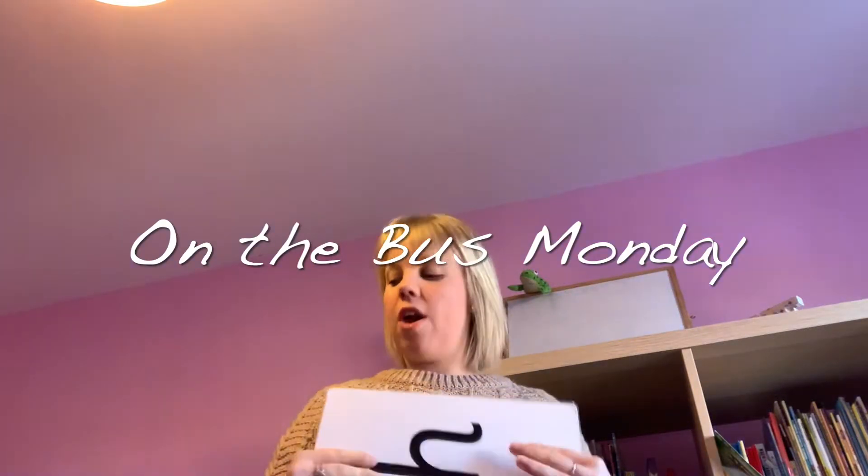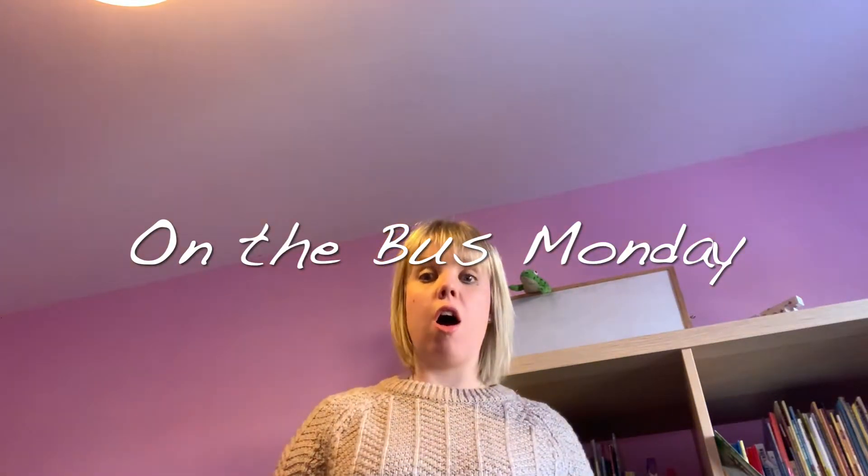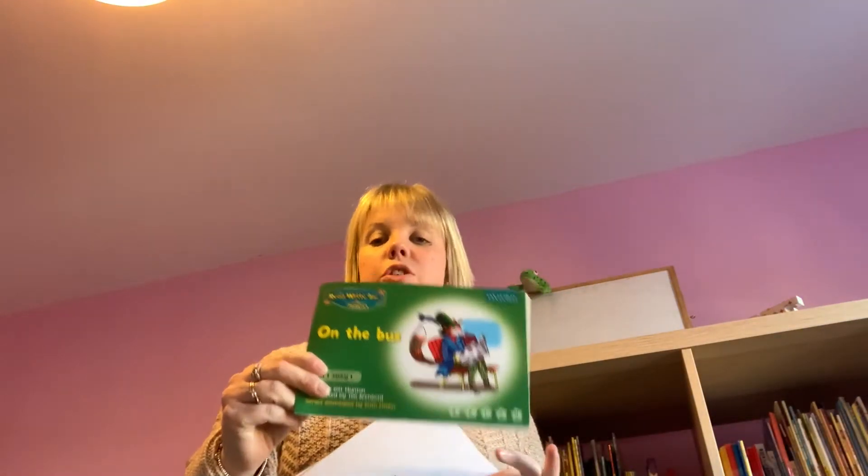Hello everyone, today we are starting our work on a different coloured book. We are going to start our work on a green book. We've done all the red and now we're on the green because we're so super clever. So we're going to start with the green.